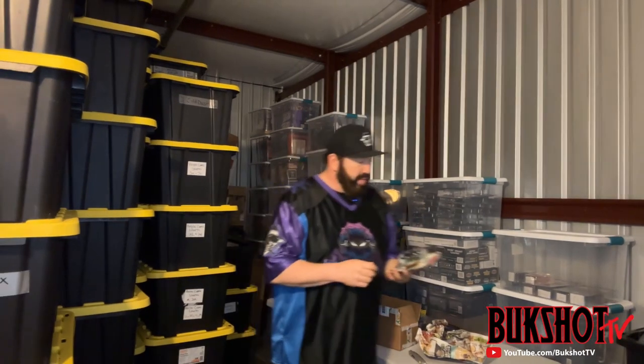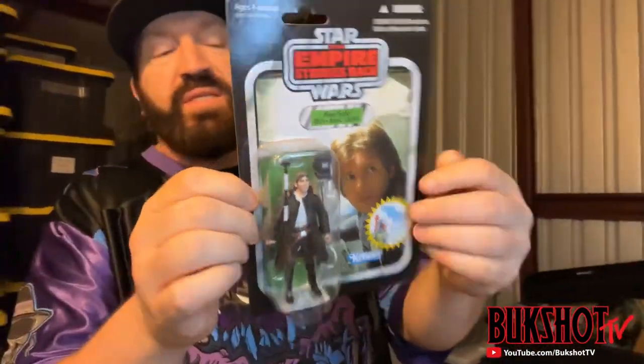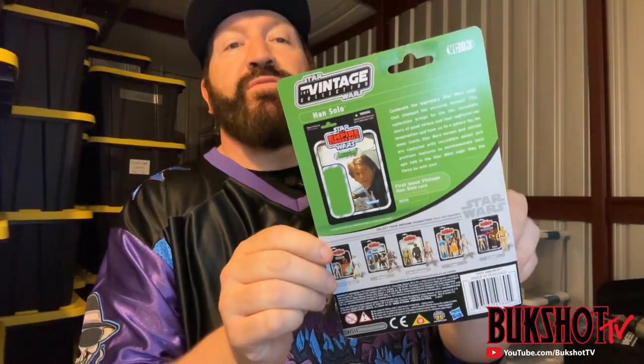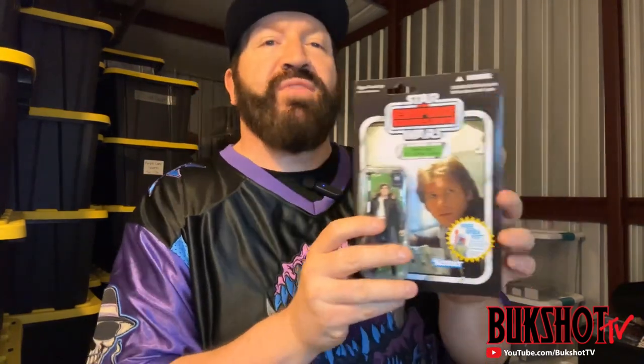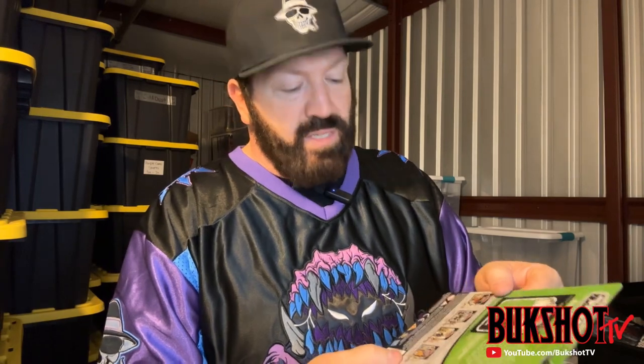Right here we have a Han Solo from The Empire Strikes Back. This is actually a first pressing and it comes with the unused free Boba Fett sticker on the front. It's in pretty good condition considering how old it is.